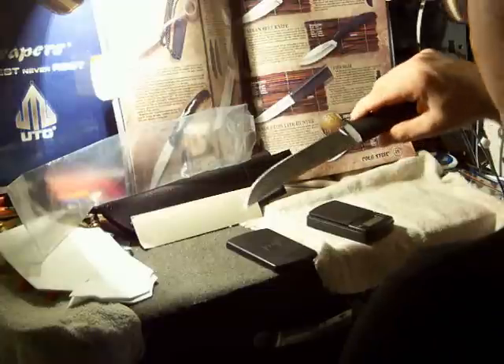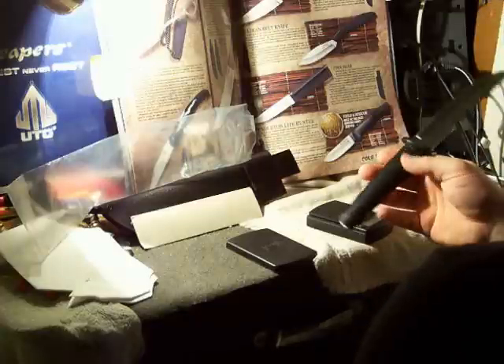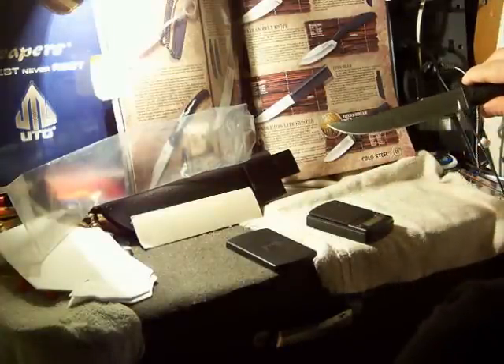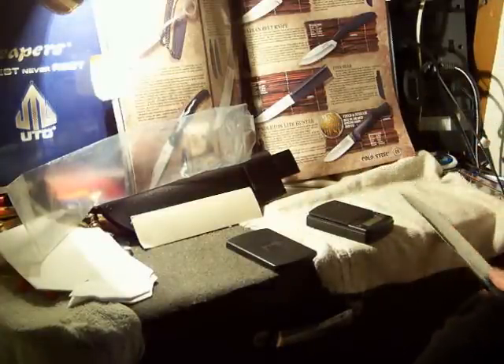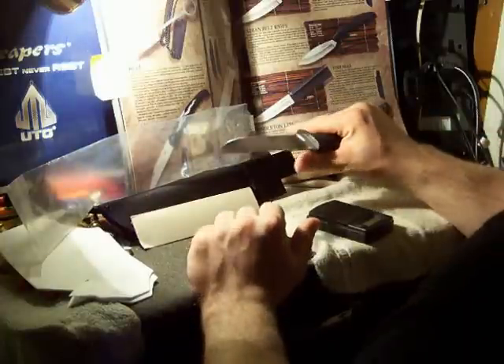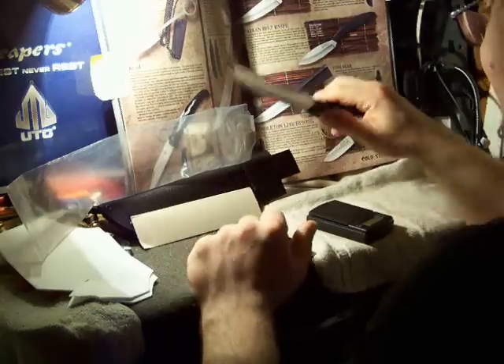These are made in Taiwan, so they're some of the inexpensive Cold Steel knives — not made in America. Some of them are made in China, some in South Africa I think, and some of the other good ones are made in Japan, but this one, being inexpensive, is made in Taiwan.